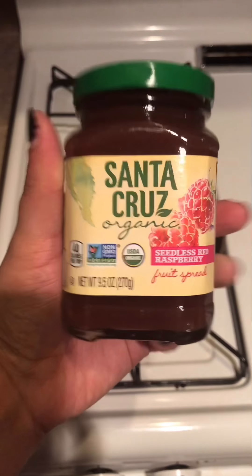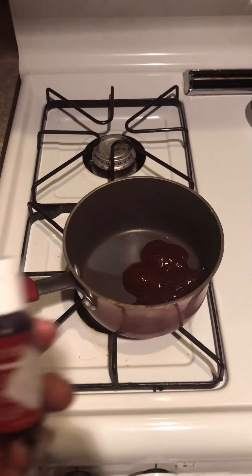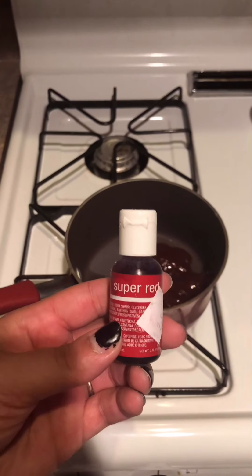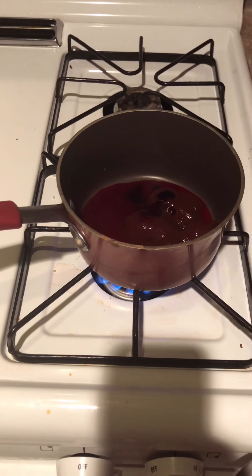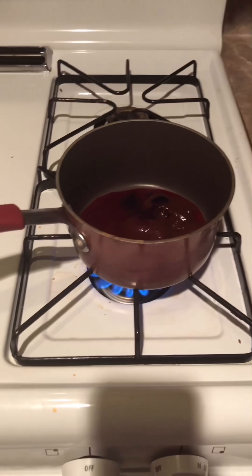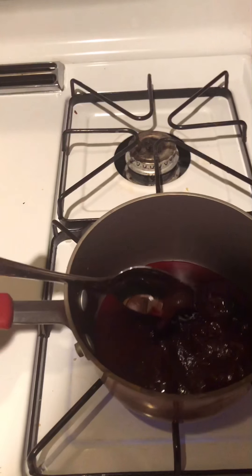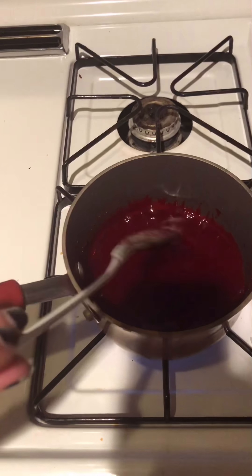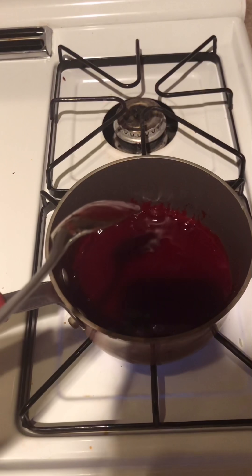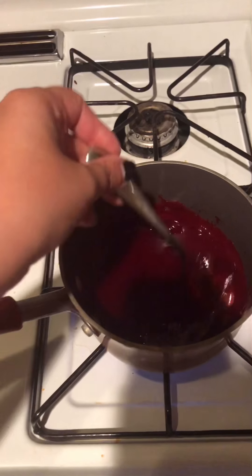To start making the blood, I take five tablespoons of seedless raspberry jam, one and a half teaspoons of lemon juice, a quarter teaspoon of red food coloring, and a tablespoon of water. I place it in a small pot over the stove and stir it until it is boiling. Once it has come to a boil, I remove it from the heat and set it off to the side to cool.